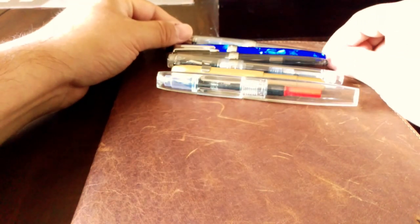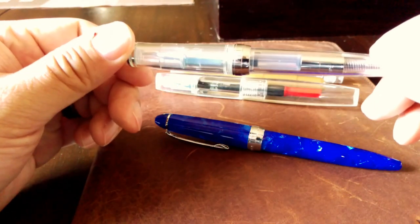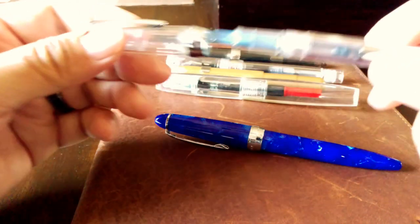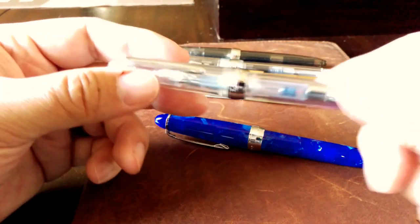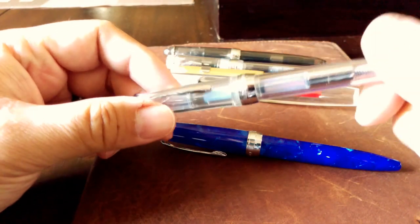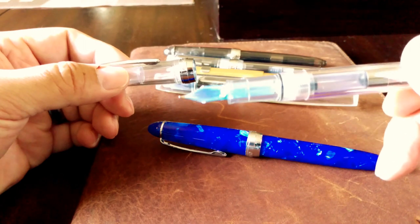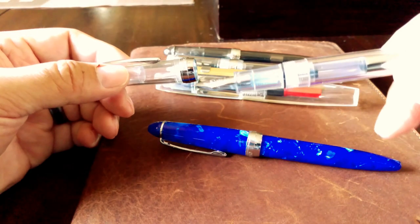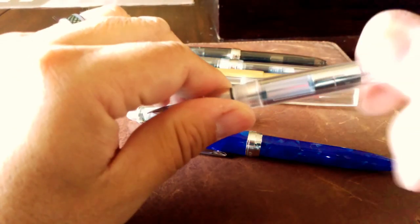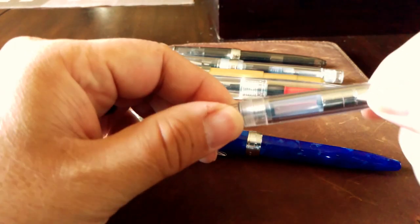Another pen recently introduced to the US is the Lingmo Lorelei. It's very good quality, though a little controversial because it looks a lot like a Sailor Pro Color. They did a good job making a pen that works. It has that Pilot feed and nib style — the feed definitely looks like a Pilot 78G. They did a good job with the converter: it seals well, writes well, no hard starts.